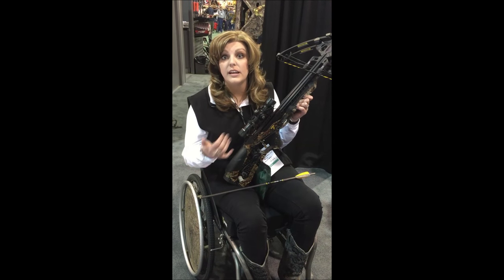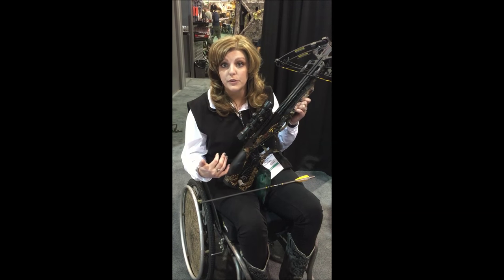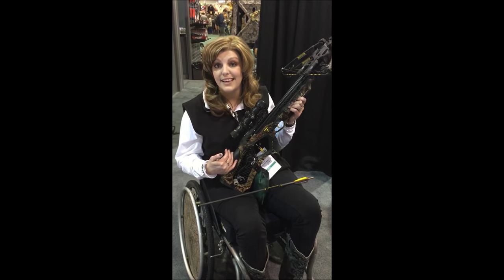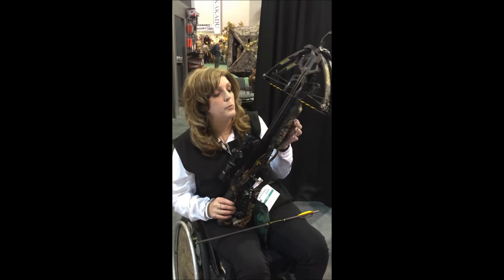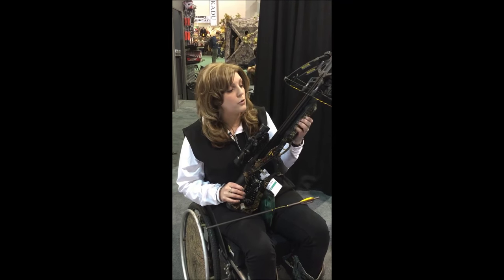What I like about this for the disability community is the cocking mechanism. A lot of folks aren't able to pull that string back appropriately, and the cocking mechanism on this will let you wind that back safely but accurately — and that's really what we're after. This is going to make a huge difference to protect people with mobility issues in their fingers and able to get a good grip on the end of the crossbow.